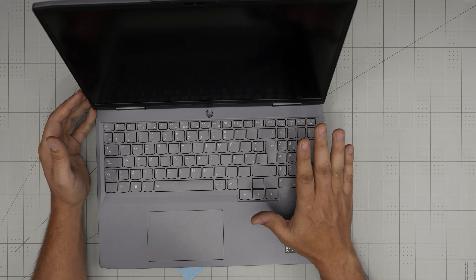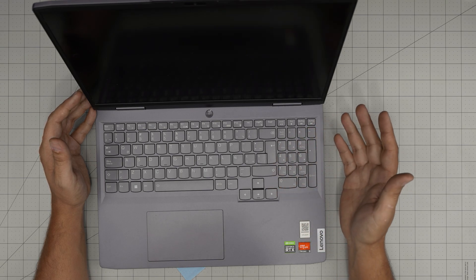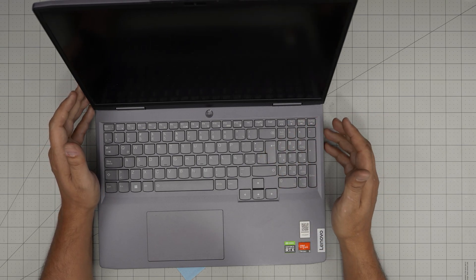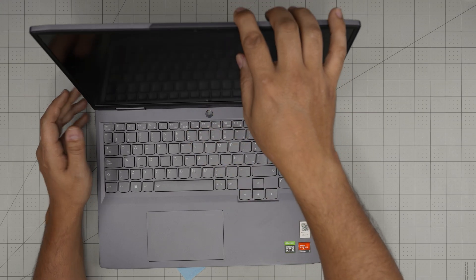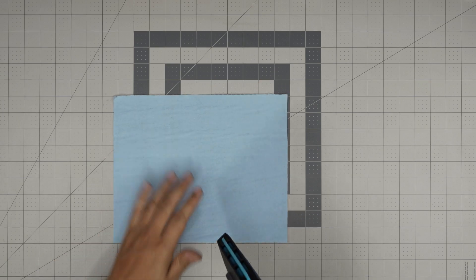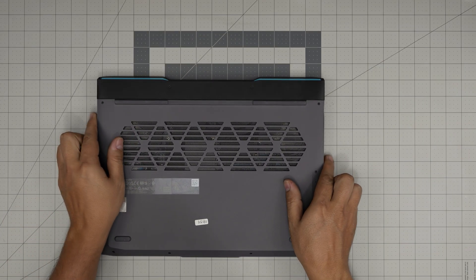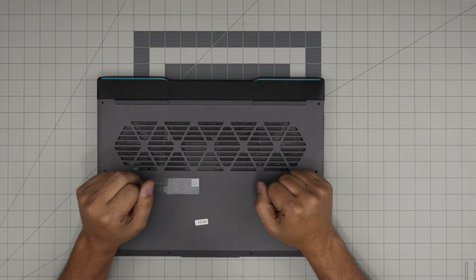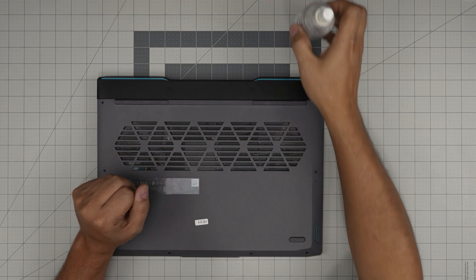First thing — you don't have to worry about anything inside: your files, configuration, everything will be exactly the way you left it. What you want to do is power it off completely, then flip it upside down. Always work on a workshop tile or something nice so you don't scratch it. I'll also go over the tools I'll be using — all of them are linked in the video description.